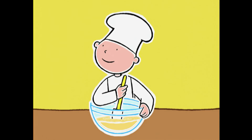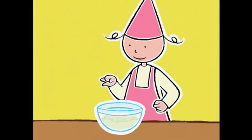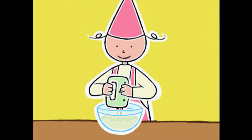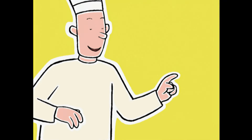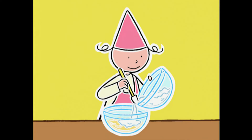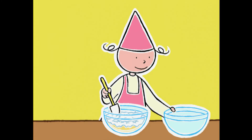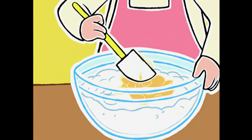Maintenant, on va s'occuper du saladier avec les blancs d'œufs. On y ajoute une pincée de sel. Et Prune, je te confie le soin de monter les blancs en neige — pas trop ferme, s'il te plaît. Maintenant, une opération délicate : il va falloir incorporer les blancs au jaune. Prune, avec ta spatule, tu vas mélanger doucement, sans battre, en soulevant délicatement la pâte pour bien l'aérer.